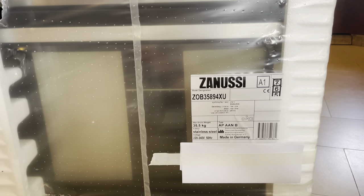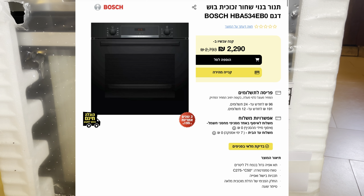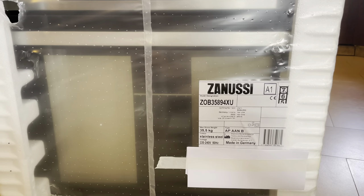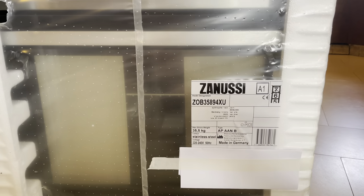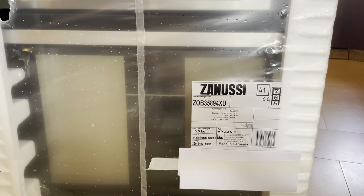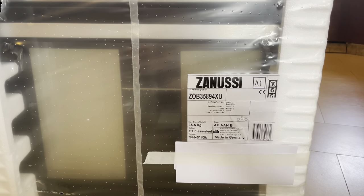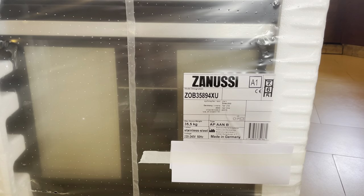I was going to buy the Bosch, but I found out the Bosch is made in Turkey — it was around 2,300 shekels. The salesman told me don't buy the Turkish-made one because the quality is not the best. So I decided to buy this one because it's made in Germany. I have no problem with Turkish people — I traveled there with my girlfriend and it was amazing places, amazing food, amazing people.